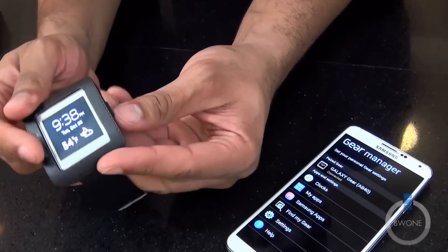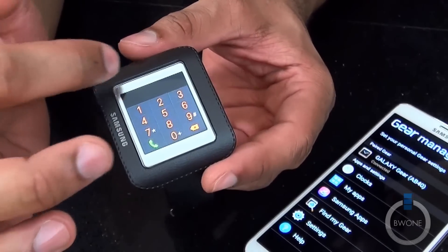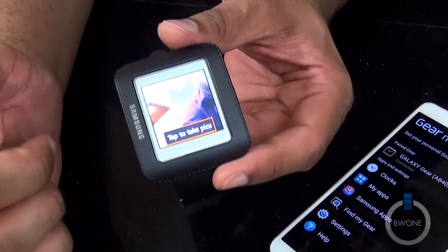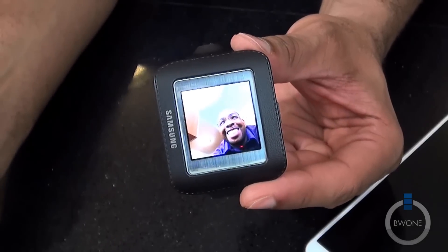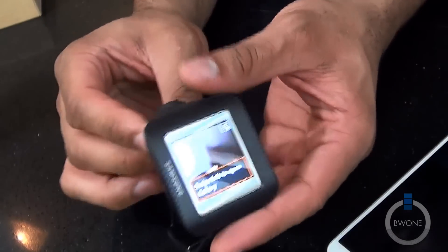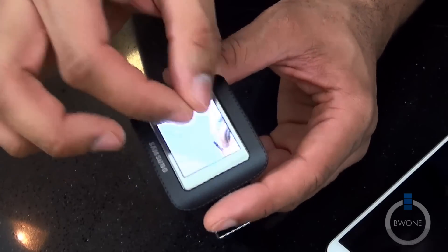Now you can see it gives you the time and the weather. If we swipe up, that's where you can dial a phone call. Swipe down and we go right into the camera — you can see me in the camera. You can focus and tap to take a picture. You can then swipe to the gallery to open it, swipe left and there it is. You can even do a pinch-to-zoom — pretty nice.